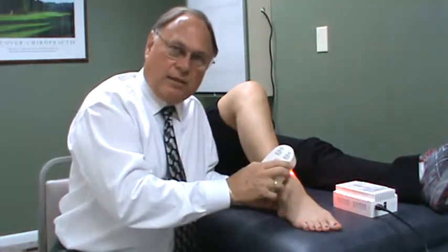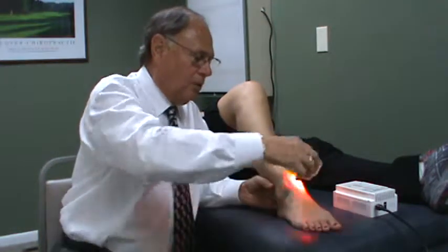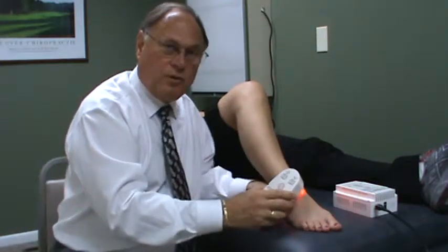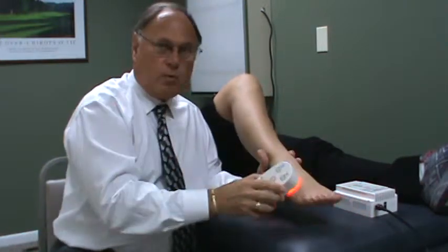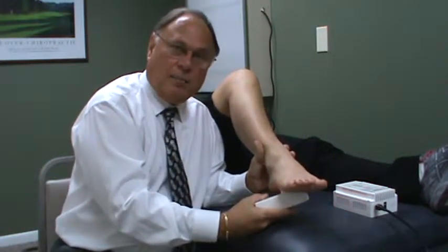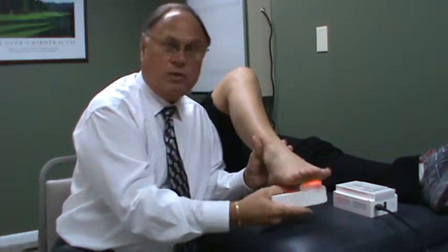The main thing with any kind of joint is you want to cover the entire area. If we're doing the ankle, we would cover above, below, all the way around, and in the back. If we're going to do the foot and it's a heel problem, we'll do all of that as well as coming in covering the top of the foot, over the heel, and up into the arch. If it's a foot pain itself, you would continue to do the entire foot.